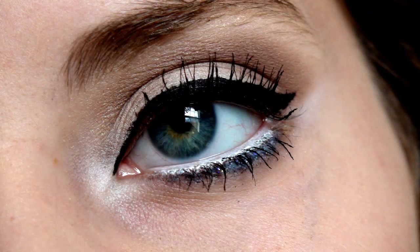In today's tutorial, I'm going to show you guys how to get those bright, wide eyes for a date night or even every day. It's a gorgeous look.